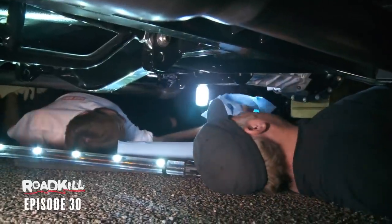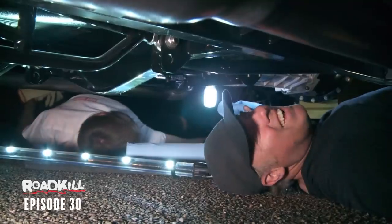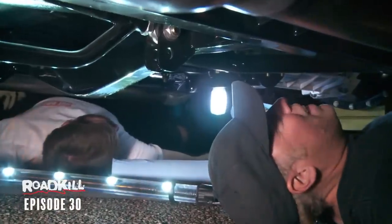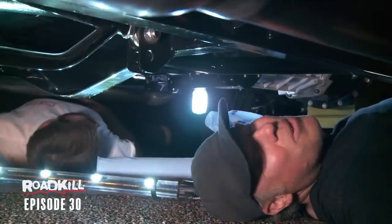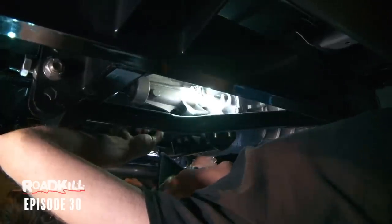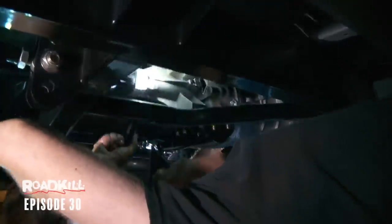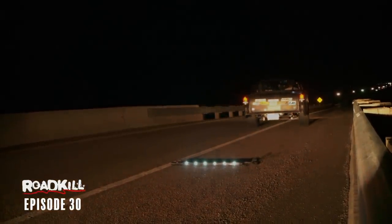We had to pull over because there was so much smoke in the cabin — it was just brutal. It seemed like the regular Roadkill exhaust leak, but we couldn't find that. The transmission was just puking everywhere and we couldn't figure out why or where. By the end of the day the 55 was running good, and we made it all the way into Gallup, New Mexico.